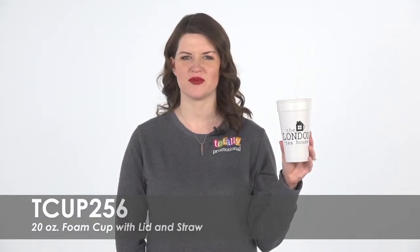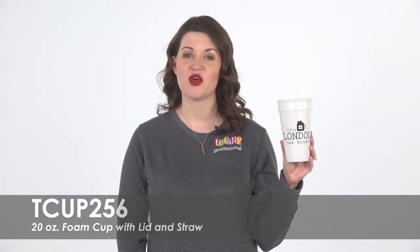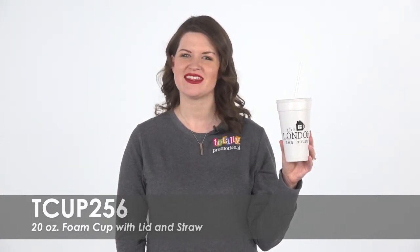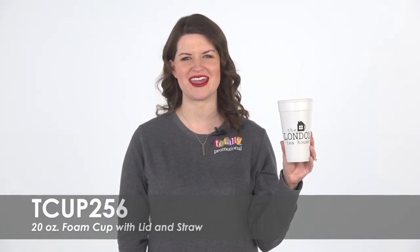Hi! Welcome to Totally Promotional. This video highlights our 20 ounce foam cup with lid and straw. This customizable 20 ounce cup is a great way to kick off your marketing campaign.